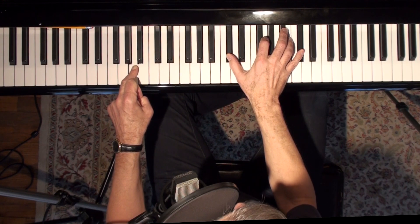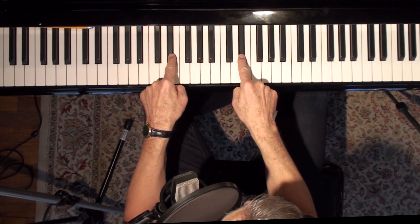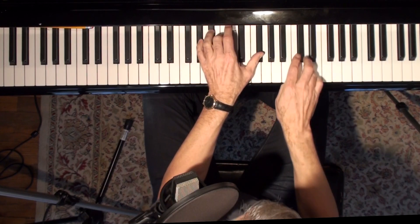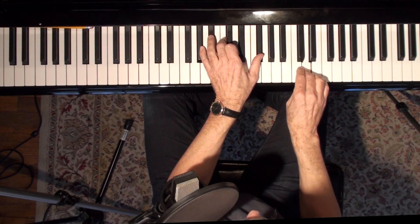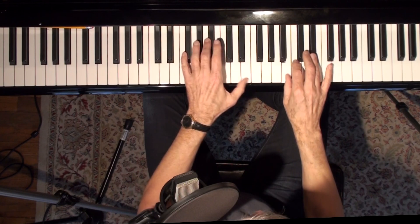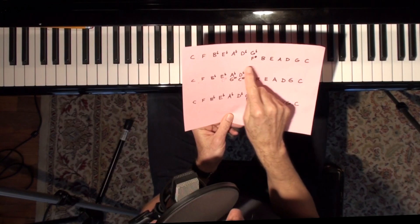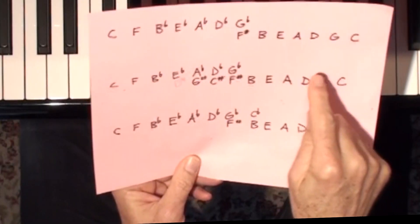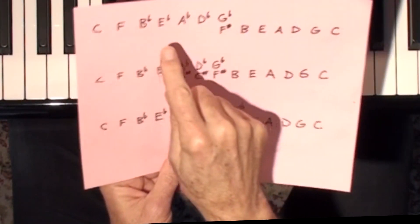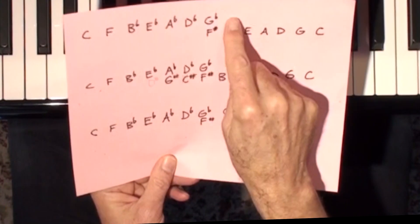What key were we in? B. So what's the 3 chord? Don't call it E flat now — call it D sharp. Call that one G sharp, because that way you get used to this rhythm of 2-5-1s or 3-6-2-5-1s. You know, it's E, A, D, G, C, or E flat, A flat, D flat, G flat, C flat, or D, G, C.